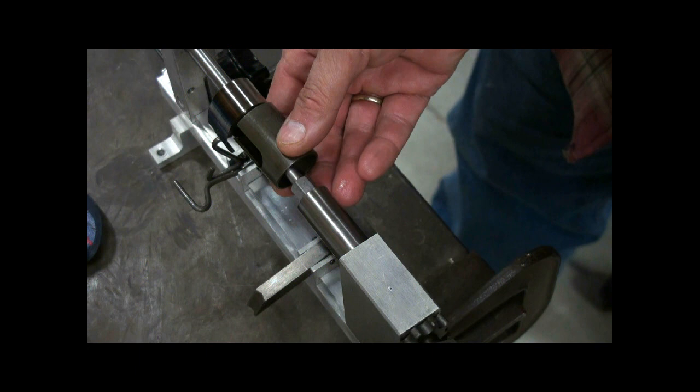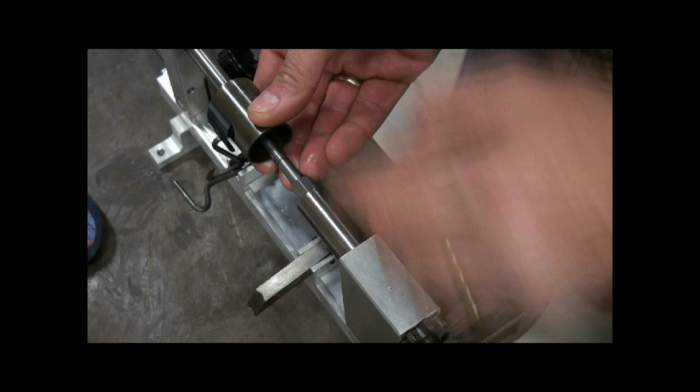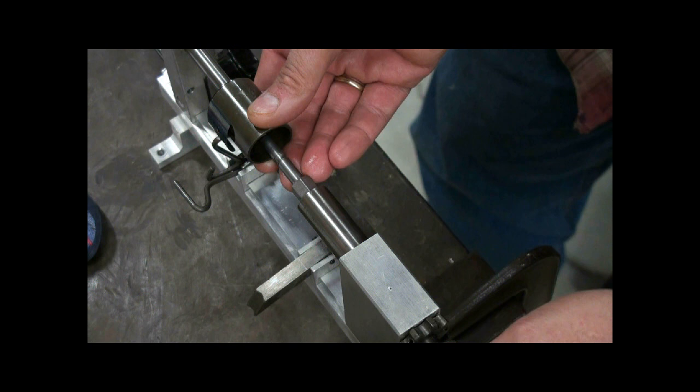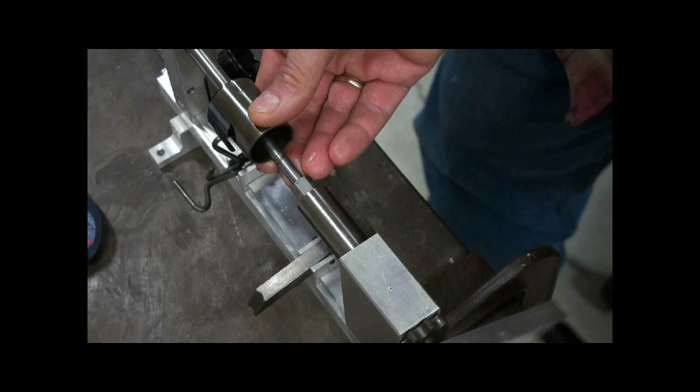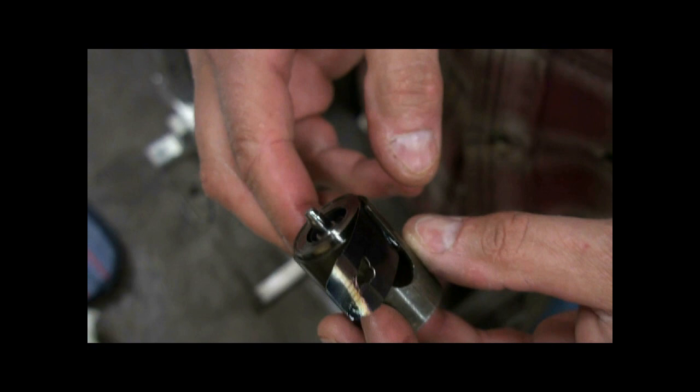Wind it far enough until the sleeve fits back over the spring. Leave a little bit exposed here so that the spring bottoms out all the way into the barrel. Then reverse the ratchet. Now you've recaptured the spring into the sleeve.